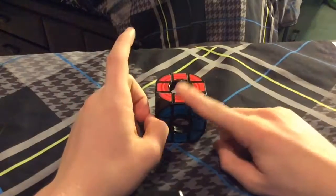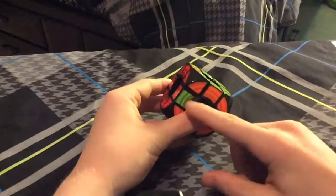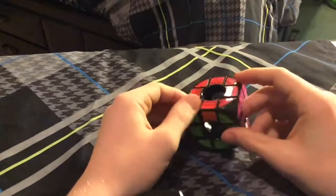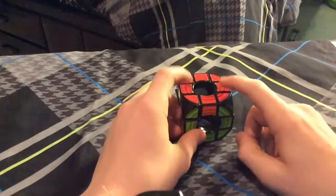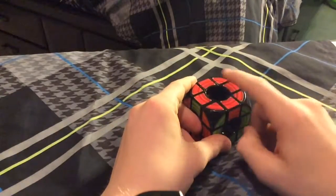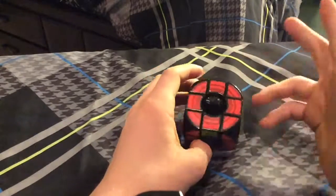I'm going to show you what parity is now. So this is what parity normally looks like — we have this piece and this piece and they're switched. Sometimes you'll get it where these two pieces here are switched. I don't get that very often, but you can still use this algorithm and then just do a U perm.